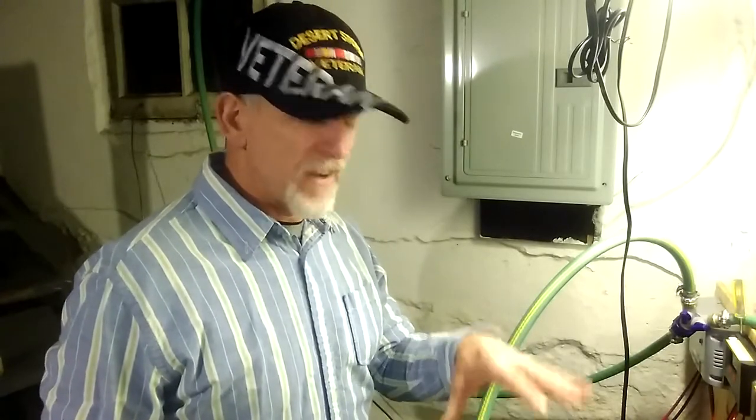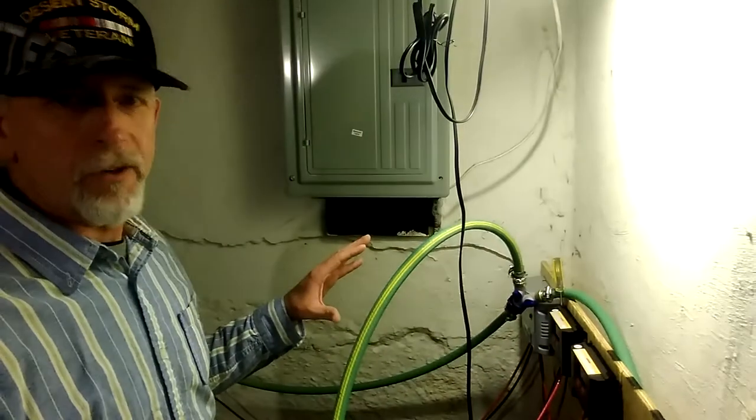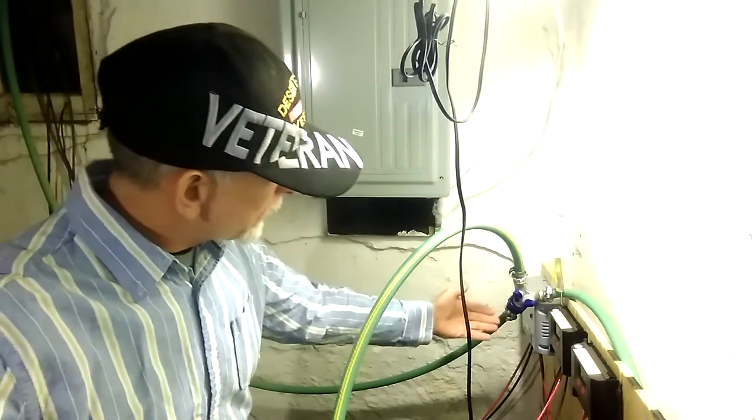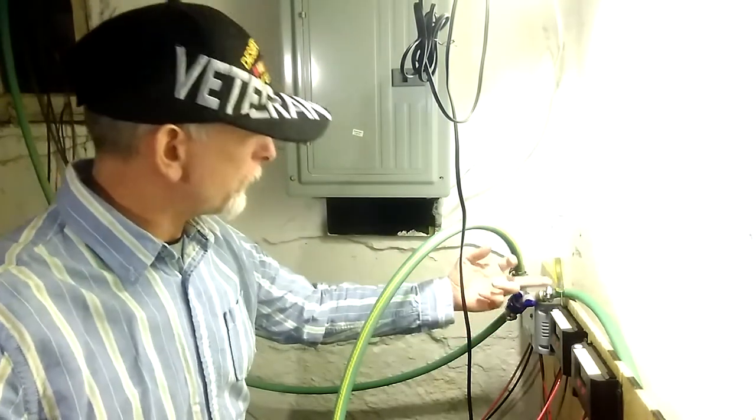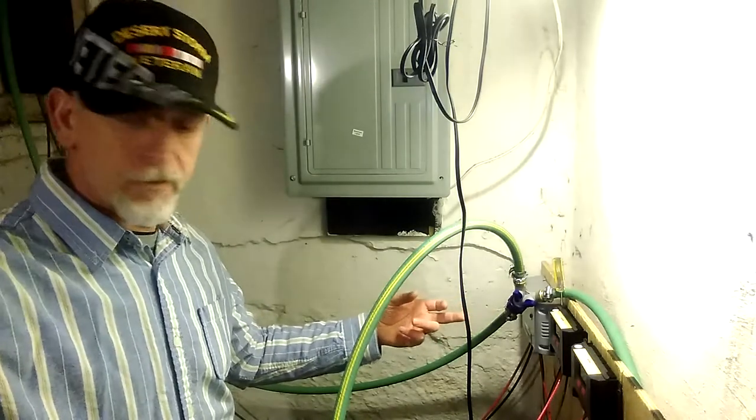Hello and welcome. I want to show you all of my solar battery banks. They are vented outside through this garden hose. Now that I got the huge batteries, I got this that splits off into two. It goes to these two tubs for the nine batteries.